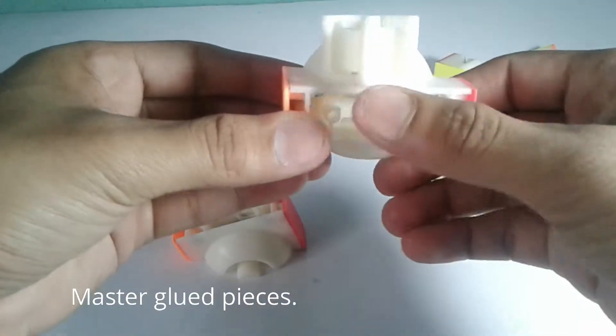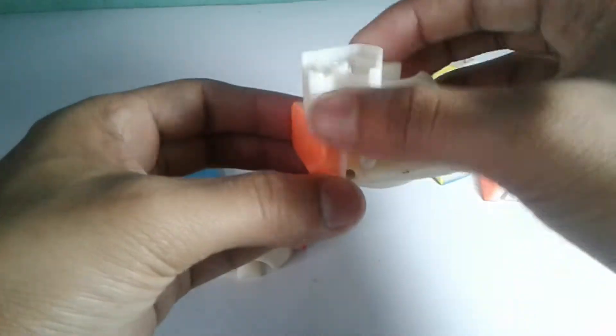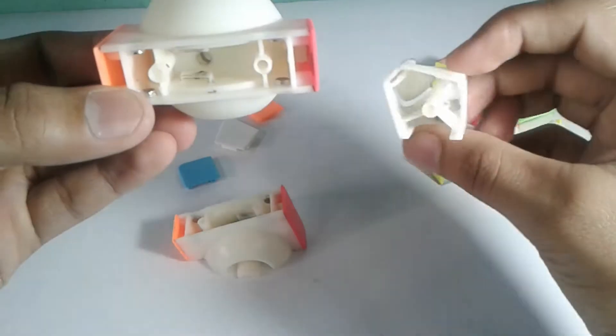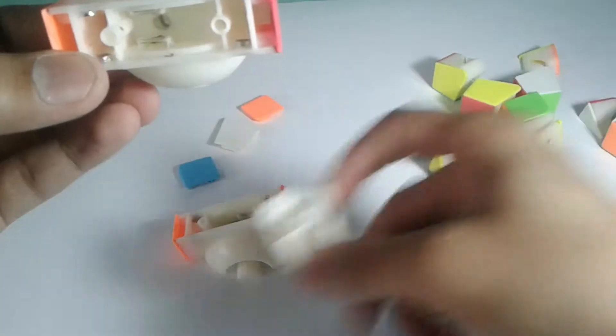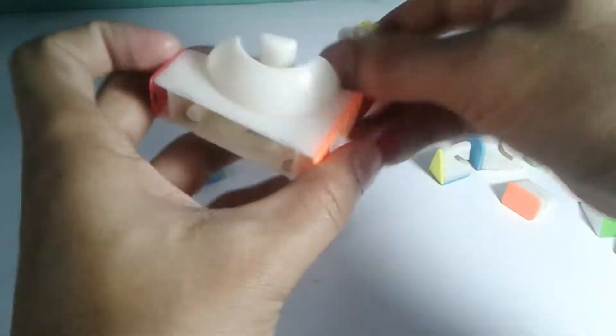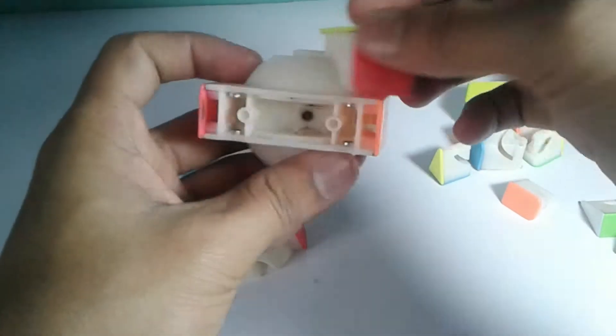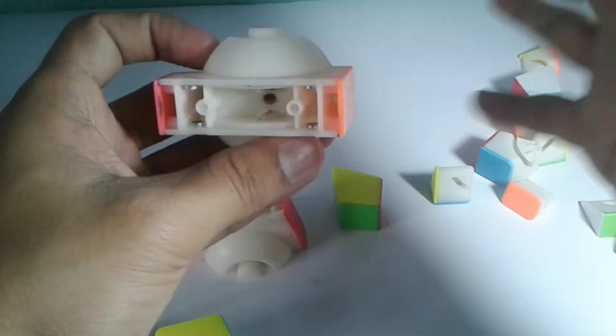These four magnets we just put in will be our master glue pieces. After that, keep your first magnetic pair corner piece to the side and bring your second corner piece and repeat the whole process — the same for all corners. The second corner, third, and fourth corners will all be done the same way.